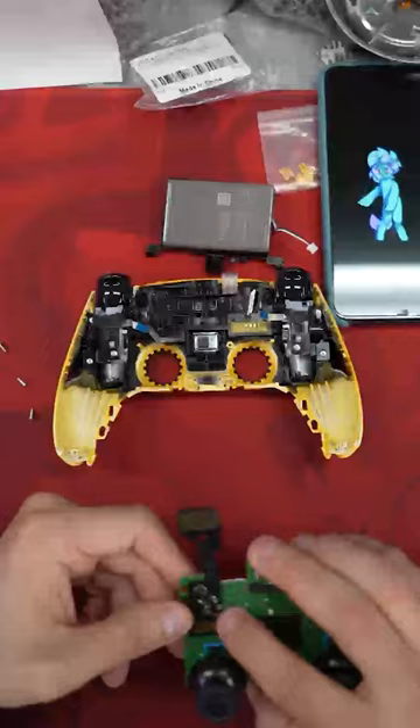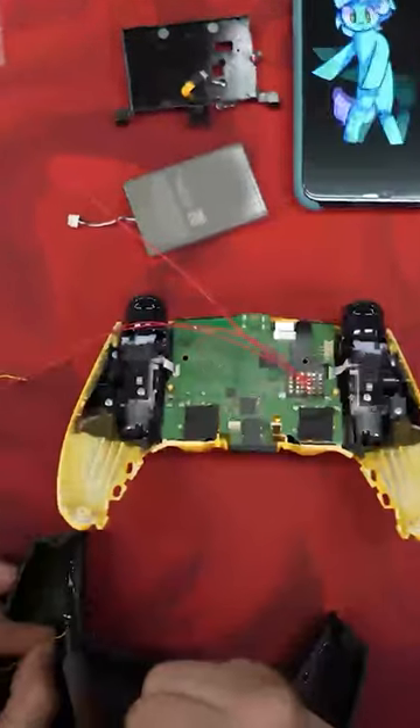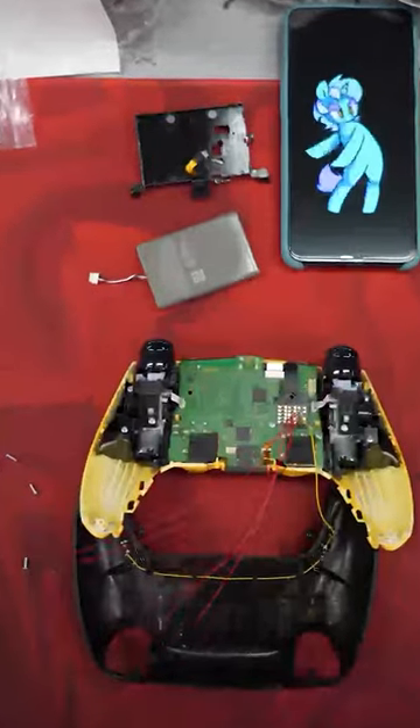Now he's going to be soldering on the remap. This person got four back buttons on the back of their controller along with the stick drift kit to prevent stick drift. He's going to be wiring these up. This makes it so you can remap the back buttons on the fly to whatever you want on the front of the controller.